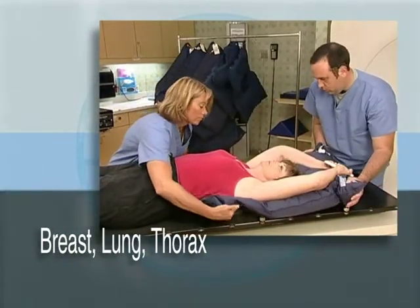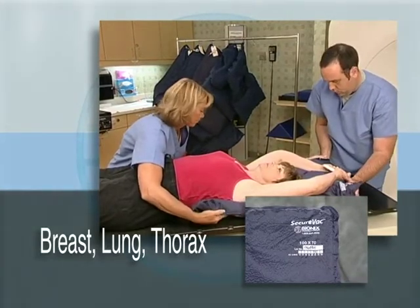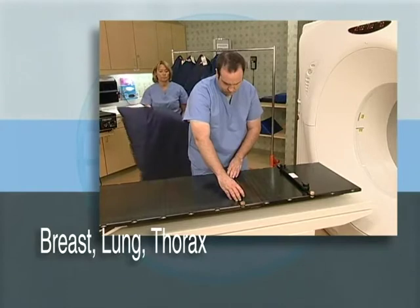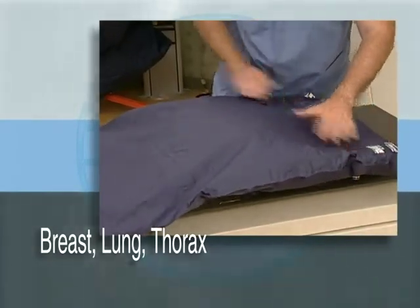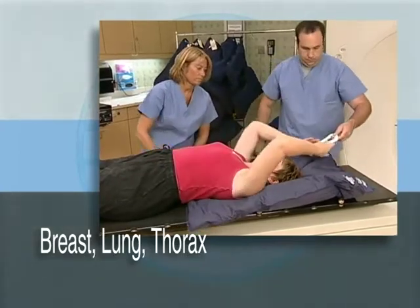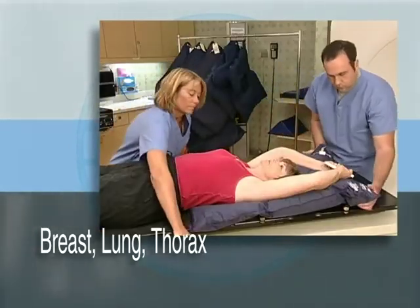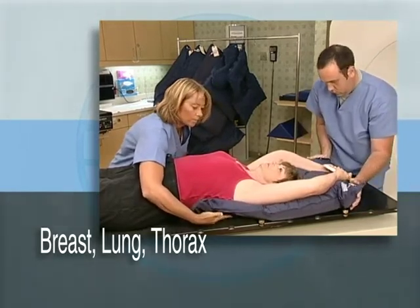Another commonly used setup utilizing the SecureVac bag is the breast, lung, and thorax setup. A 100 by 70 cm bag is the recommended SecureVac cushion size for breast, lung, and thorax setups. First, lock two SecureFit bars to your index and couch top. Drop a SecureVac adapter attachment onto each SecureFit bar using the locator pins. Then lay the SecureVac in the desired position over the adapter attachment and adjust the bag to the preferred location. Carefully lay the patient on the SecureVac cushion in the overhead arm position. Use a grip ring if necessary, then adjust the polystyrene beads to cradle the patient and support the arms. Using the SecureVac pump, withdraw all of the air from the cushion and mold it into the desired shape. If a change is required, simply reinflate the cushion, make the appropriate adjustments, then withdraw the air and form the cushion to the desired shape.